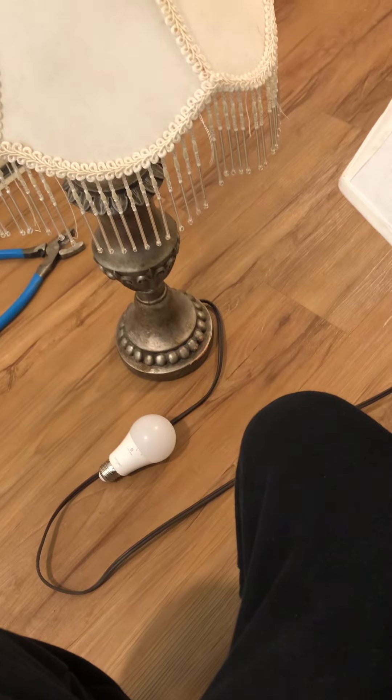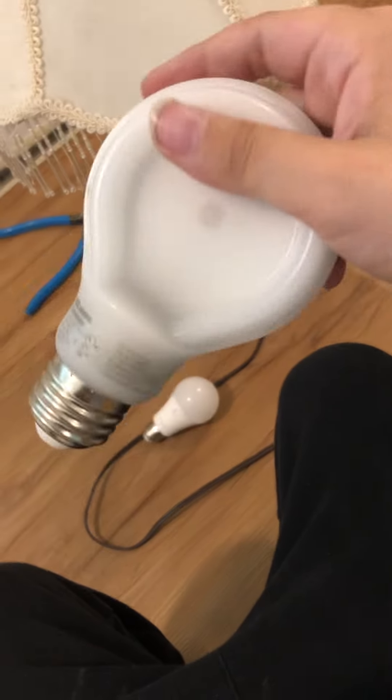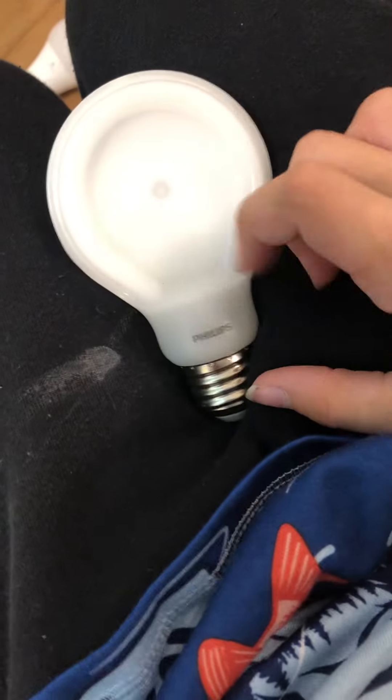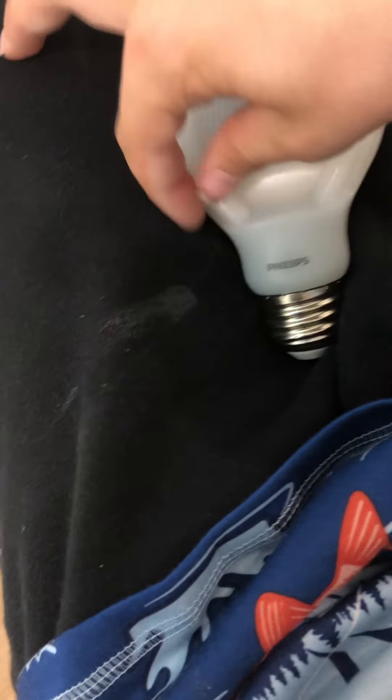Hello there YouTubers! So today I'm going to be showing you this Philips 800 lumens — let me see how many watts it takes — it's a 10.5 watt bulb. So it's a Philips 10 watt LED bulb. The LEDs are in the perimeter of the circle.